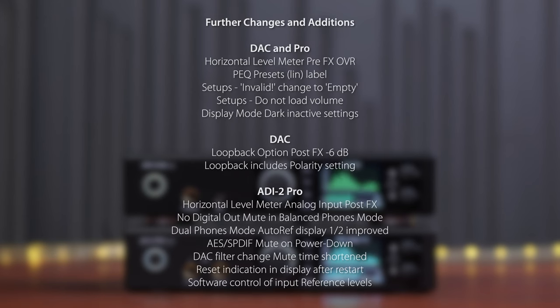I hope you liked this quick overview of the new functions and features in the EDI-2 Pro and EDI-2 DAC firmware. There's a lot more to it — more features, more functions, more fixes, and some improvements. If you want to know all the details, join us in the RME forum, and don't forget to download the new manual, which is already updated. Thank you.